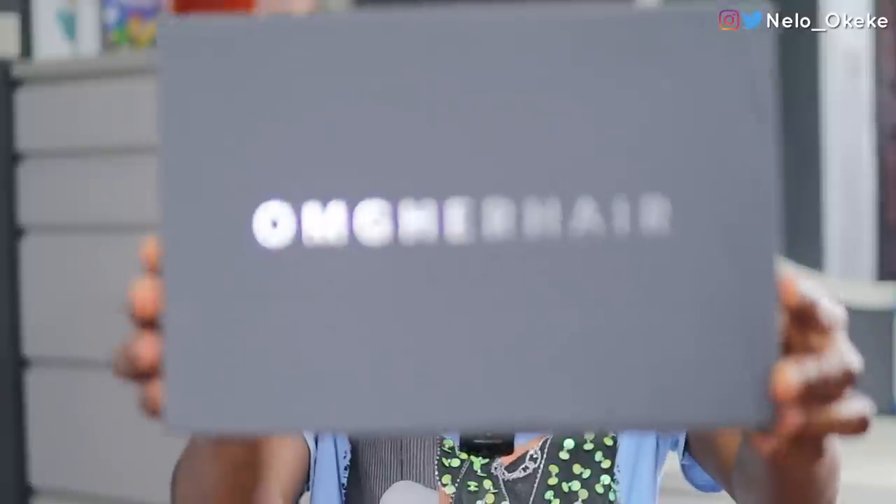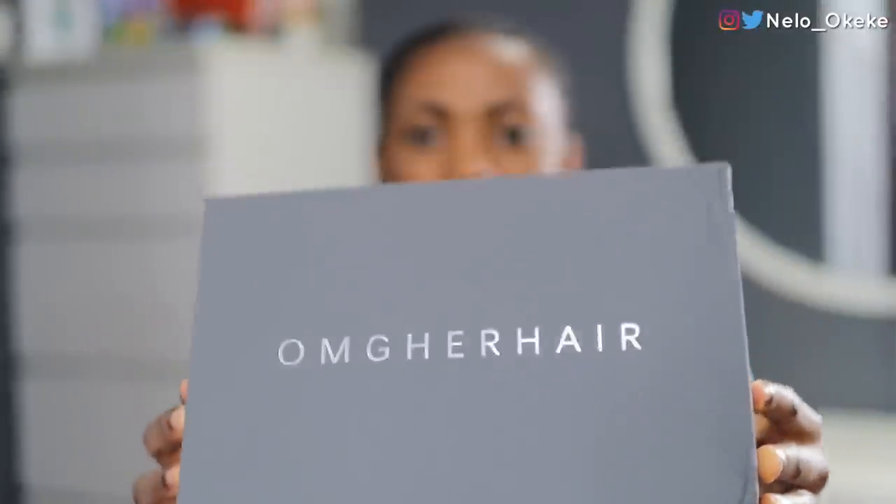Hey guys, welcome back! Uche here with Nello, of course. Today is our photo shoot, so I'm going to be transforming Uche so that she looks bomb for the photo shoot — family photo shoot, Christmas shoots, all that good stuff. The wig I'm going to be using for this transformation today is from OMG Her Hair, a brand I've worked with several times and absolutely love.